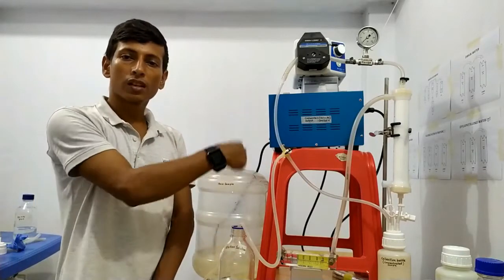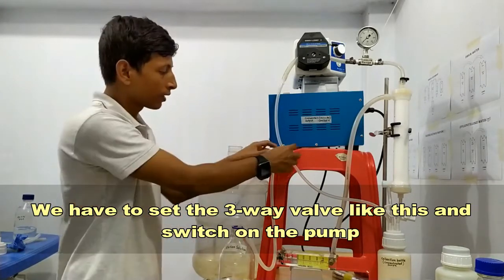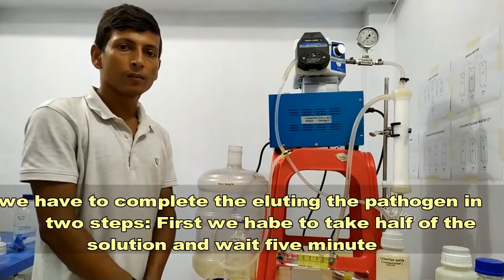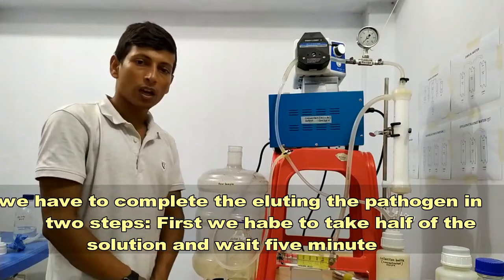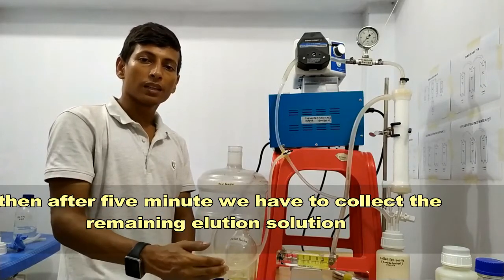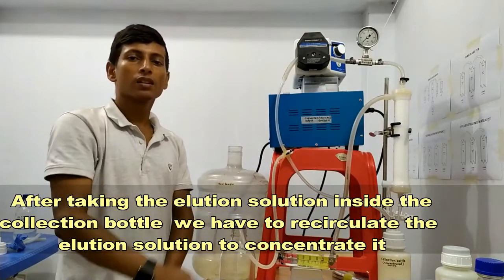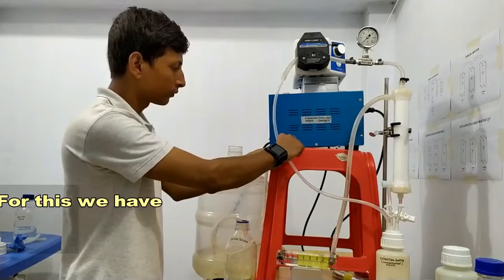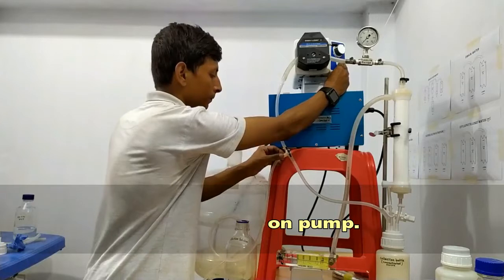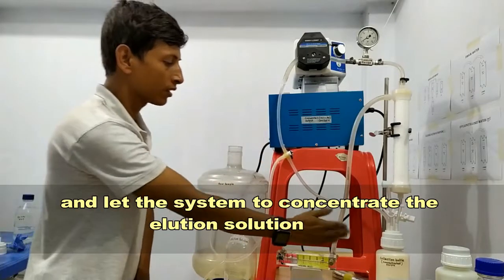We have to set the three-way valve and switch on the pump. We have to complete the elution of pathogen in two steps: first, collect half of the elution solution and wait five minutes; then collect the remaining elution solution. After taking the elution solution into the collection bottle, we have to recirculate the elution solution to concentrate it. For this, we change the three-way valve and switch on the pump to let the system concentrate the elution solution.